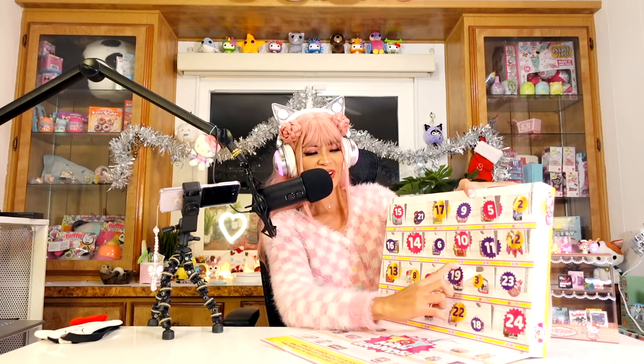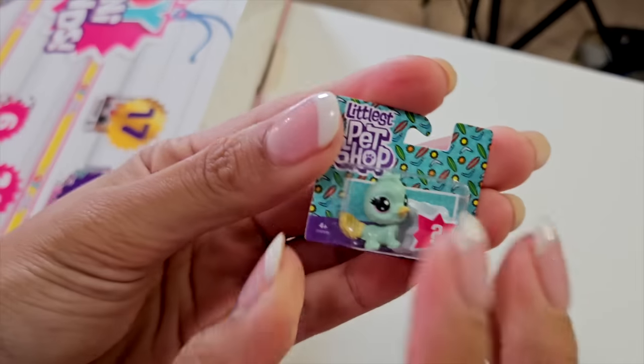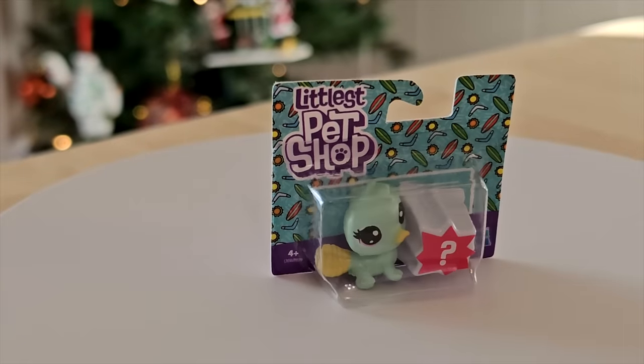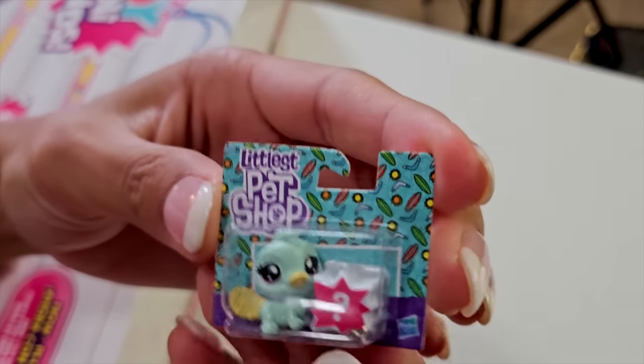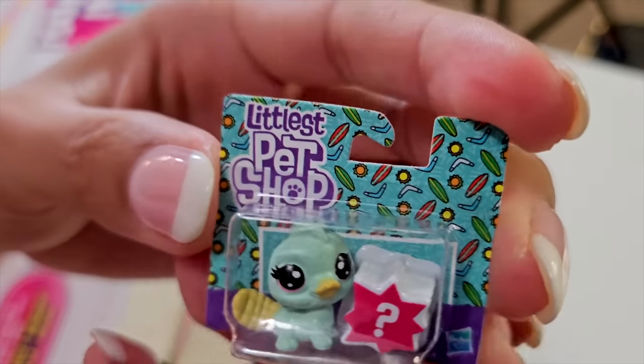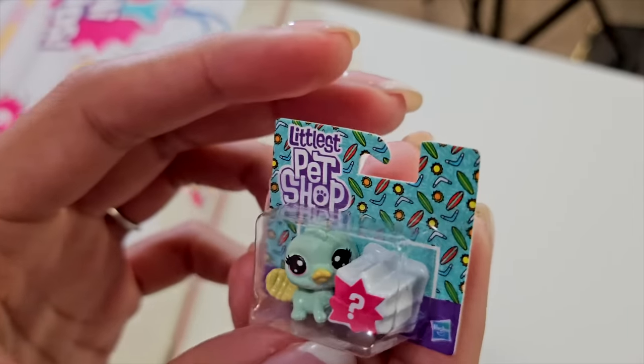Door number 19 — what is this? Another Littlest Pet Shop! What animal is this? It looks like a bird, but it's a platypus! We saw platypuses for the first time this year, and they are so cute! They actually look more like otters — cute otters with duck beaks.